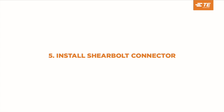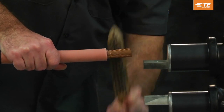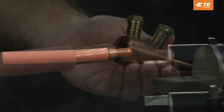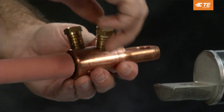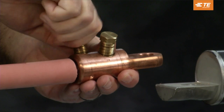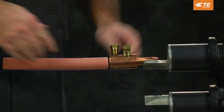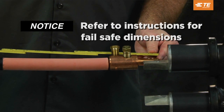Install the shear bolt connector. Using a wire brush dedicated for use on aluminum or copper conductors, thoroughly clean the bare surface strands of the conductor end. Cleaned conductor ends should be installed immediately after wire brushing to prevent reformation of oxides on aluminum conductors. Insert conductors so that the installation butts up with the end of the connector. Hand tighten the shear bolts so that the connector stays in place. Verify the dimensions between the end of the lug and the semi-con cutbacks.